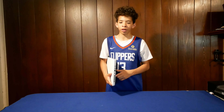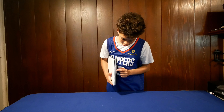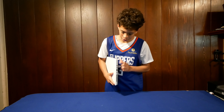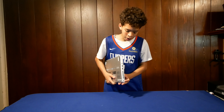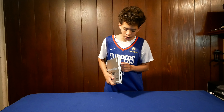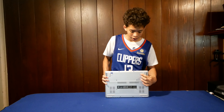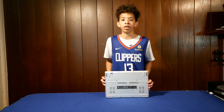Moving on to the different ports on the laptop. On the left side, we have the power port, the HDMI port, the USB-C port with power, and the headphone jack. On the right side, we got the Kensington lock, two USB-A ports, and a USB-C port without power. The front of the laptop is plain and smooth. The bottom has lots of air intake vents and screws so you can access the inside of the laptop.